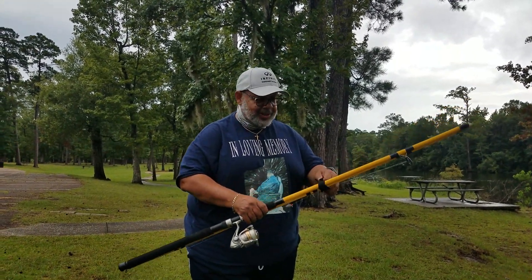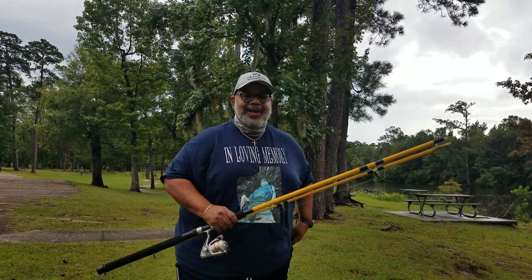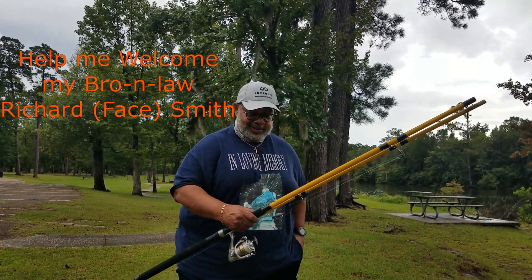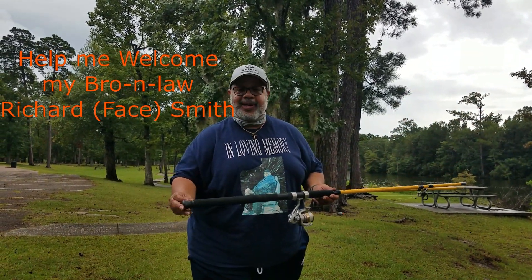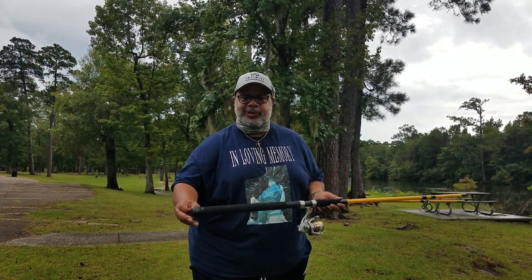All right, brother, introduce yourself. We're going to do a little YouTube. Hey man, listen — I'm down here in Lake Charles, Louisiana, for the first time. I had to move down here because I heard the fishing was better than it is at home.